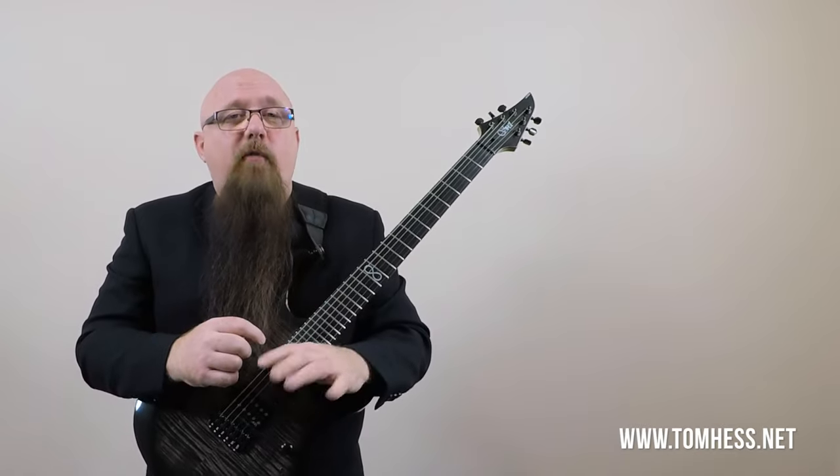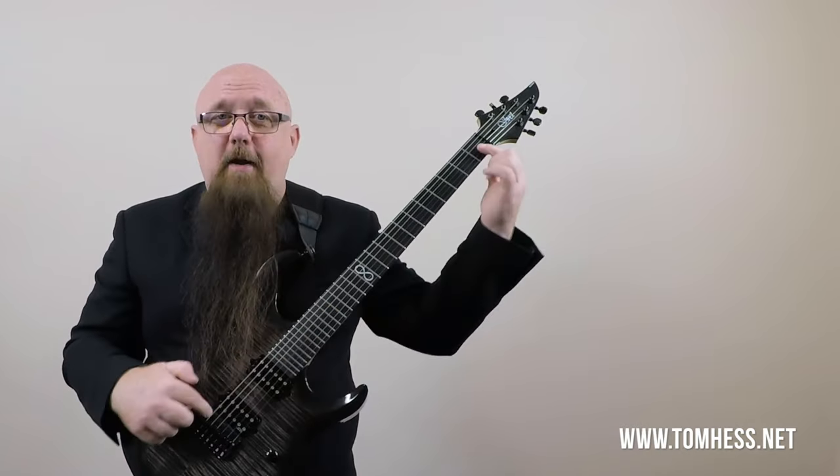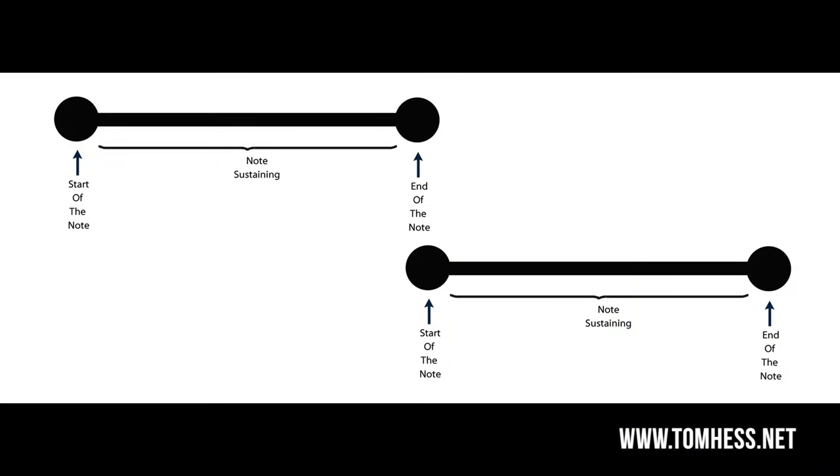There are pros and cons to both high tension and low tension. On the front end of the note, less tension makes it easier to push the string down. More tension makes the string respond better at the end of the note. Now, looking at the diagram on screen: you have two notes laid out — the first note has its start, sustain, and end. Right at that end, either slightly after or simultaneously, begins the second note with its own start, sustain, and end.